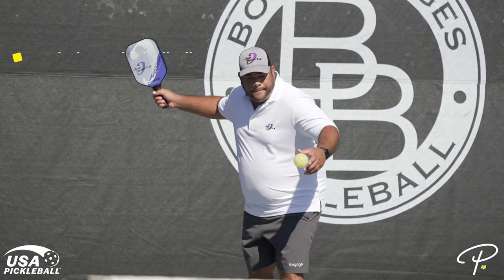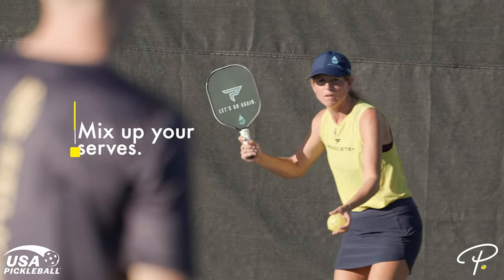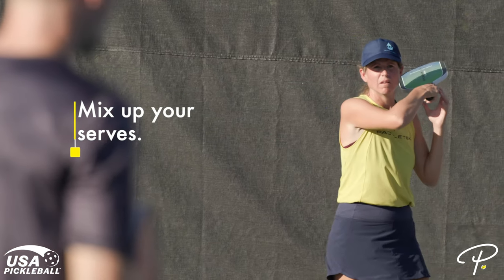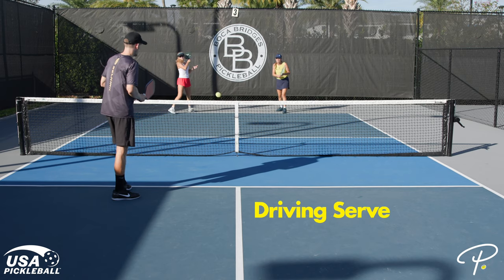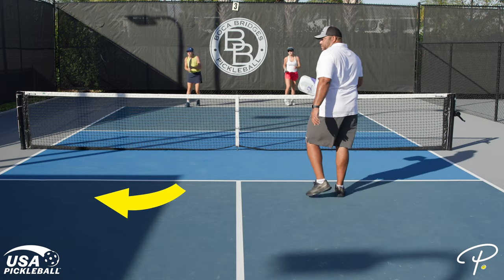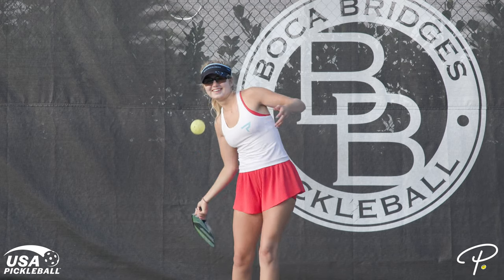Don't forget to factor in the wind if you're playing outside. Also, be sure to watch the pickleball all the way to the point of contact. And lastly, although we just said to target your opponent's backhand with the serve, make sure you mix up your serves. At a minimum, we all need one consistent serve. Once you have that, you can elevate your game by incorporating different serves — for instance, a driving serve, a lob serve, an inside-out serve, or an out-wide serve. This will help keep your opponents off balance.